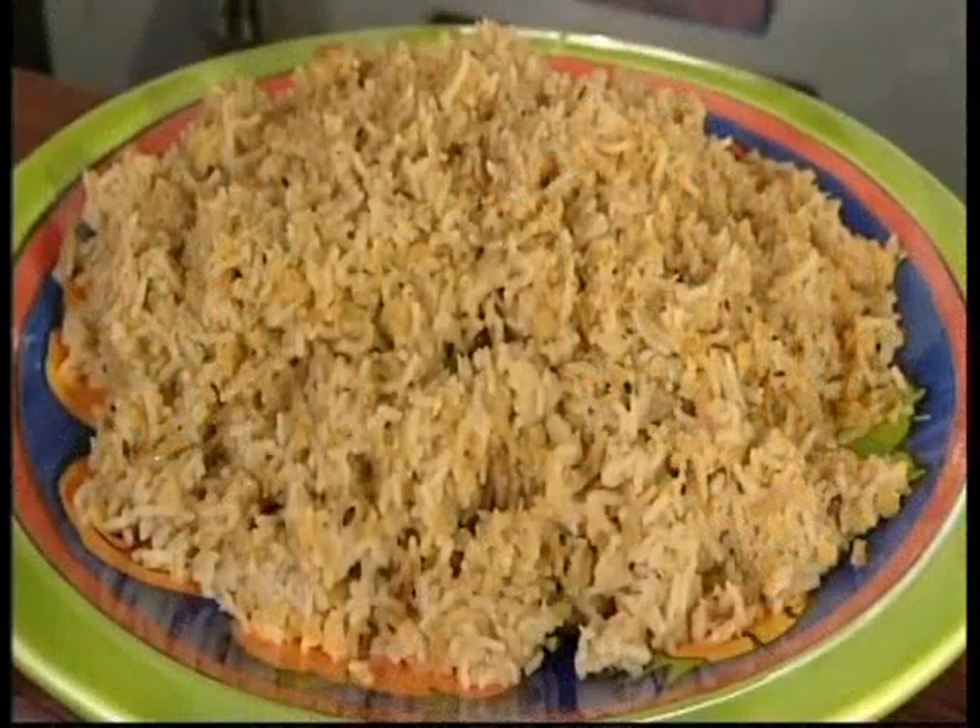Here we are with kichari, a dish very popular in the Gujarat state of India, where my parents hailed from. All it needs is to be accompanied by a little bit of yogurt and some chutneys.